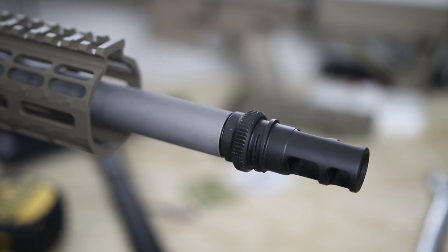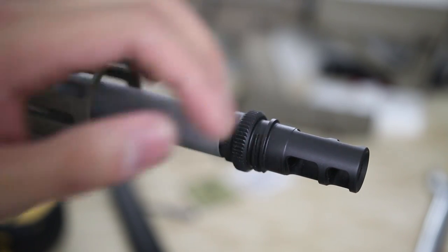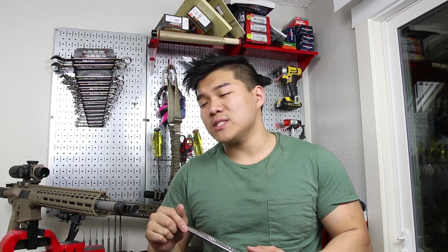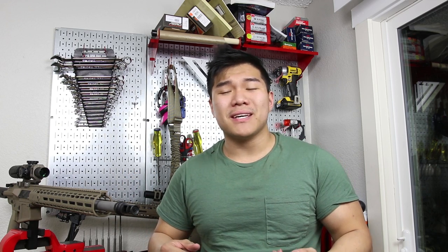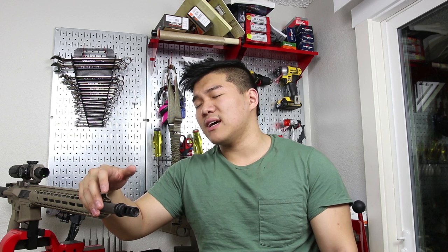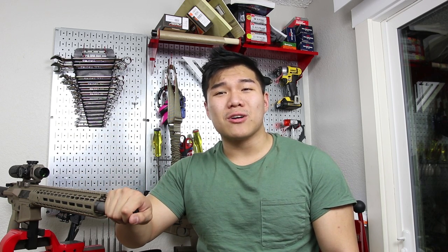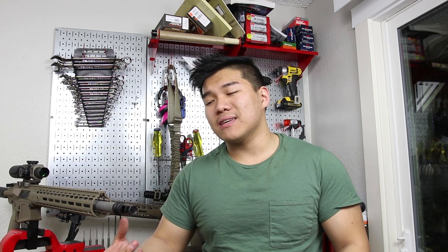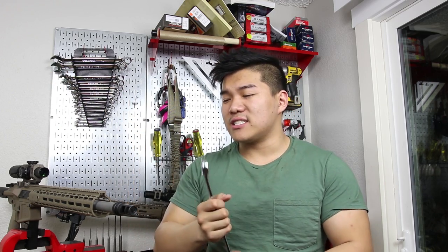When I time my muzzle brakes, I like to get it hand tight to the point where it's only between an eighth and a sixteenth of an inch off. When it's hand tight and that close, I then take a wrench to do the rest of the tightening to get it timed perfectly. The reason I don't leave it just hand tight is because when you're shooting it, the brake is going to take a lot of abuse. If it's only hand tight, it's going to slowly work itself loose — and pretty soon you'll be missing a flash hider, you'll damage those threads, and you'll have to recut the barrel.